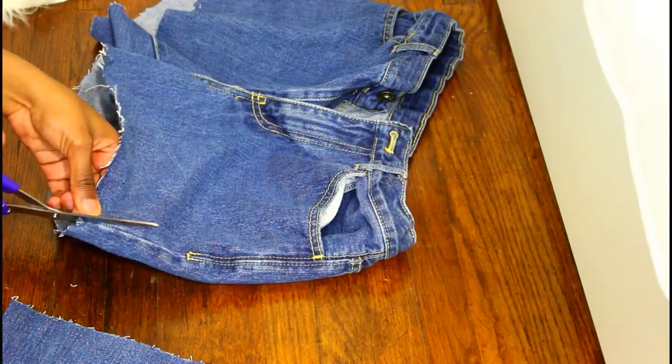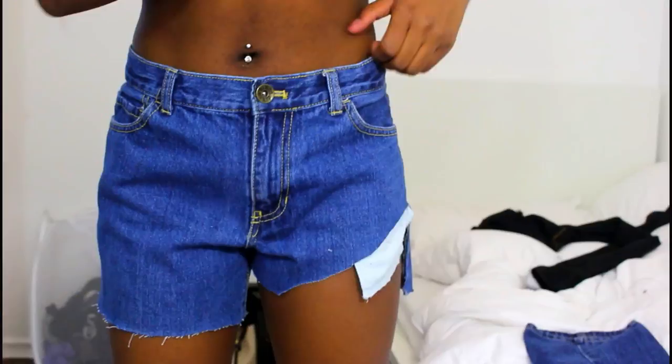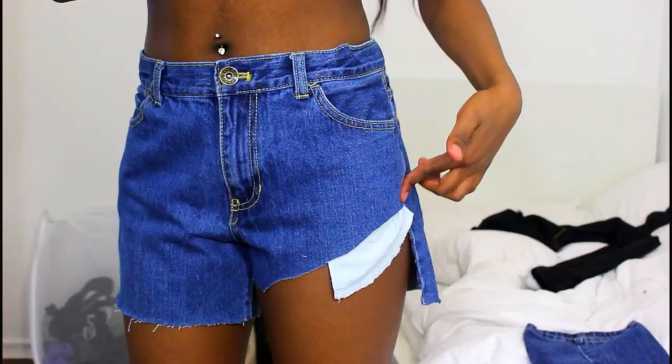It's really important that you keep trying on your shorts as you're cutting them, because you don't want to cut too far and then not be able to use them. You might have to do this a few times, but I'm pretty happy with the first line that I made.